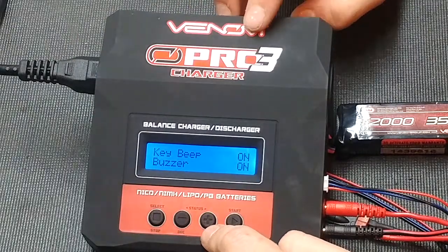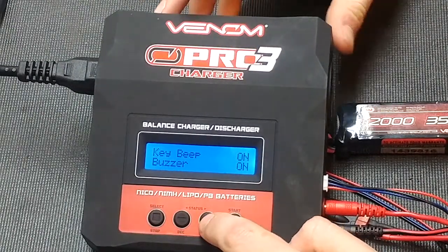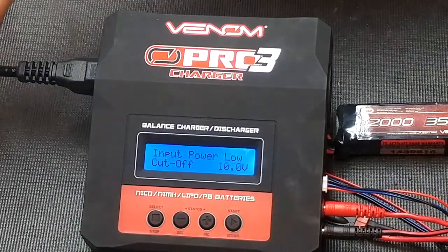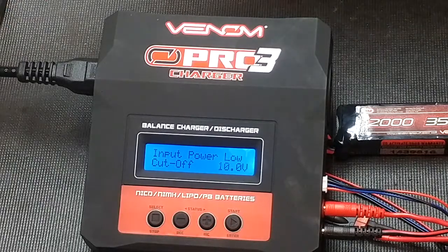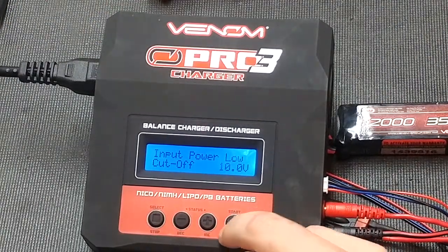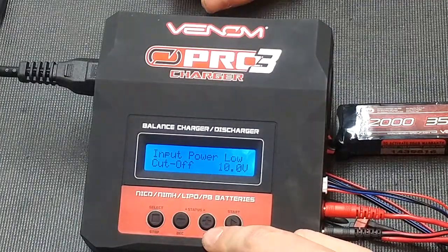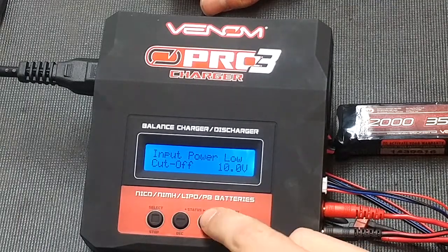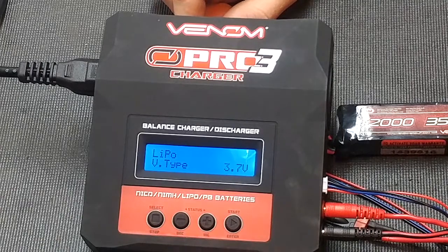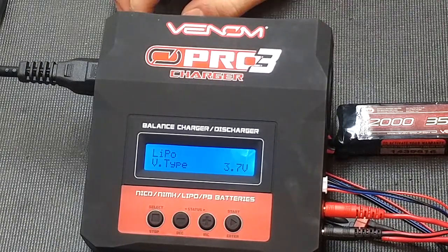Key beep buzzer: the beep is what you hear when pressing buttons, and the buzzer is when it gets done charging. Input power low — for DC, it will cut charging off when it gets down to 10 volts. It will stop charging and shut the charger off until it has a high enough voltage to begin charging again. Now we're going to walk through how to charge a lithium polymer battery without going through the load data.